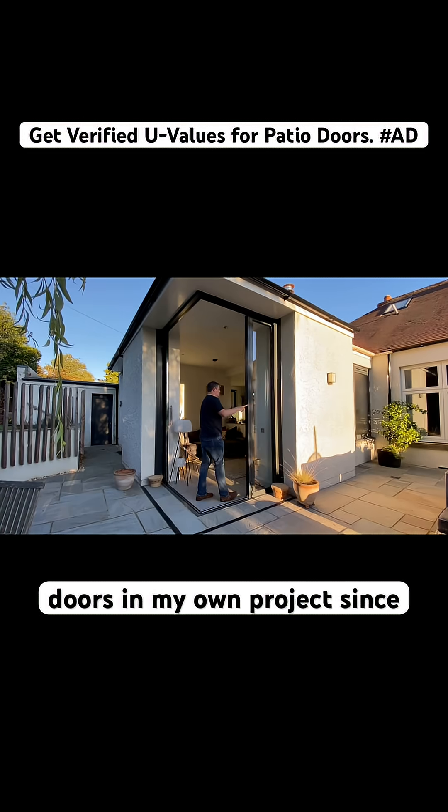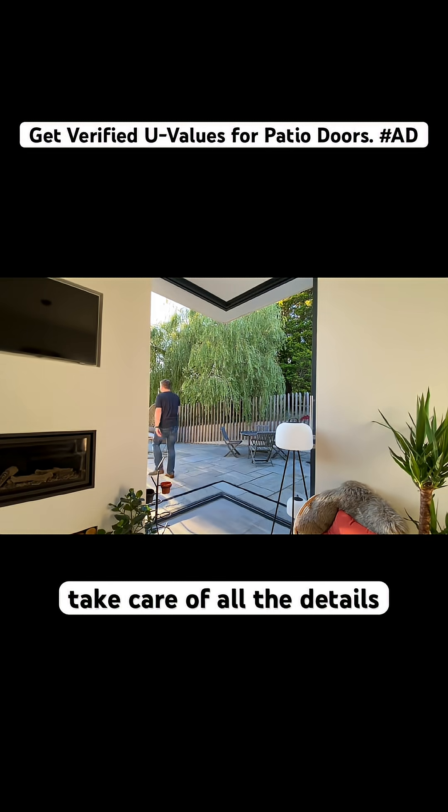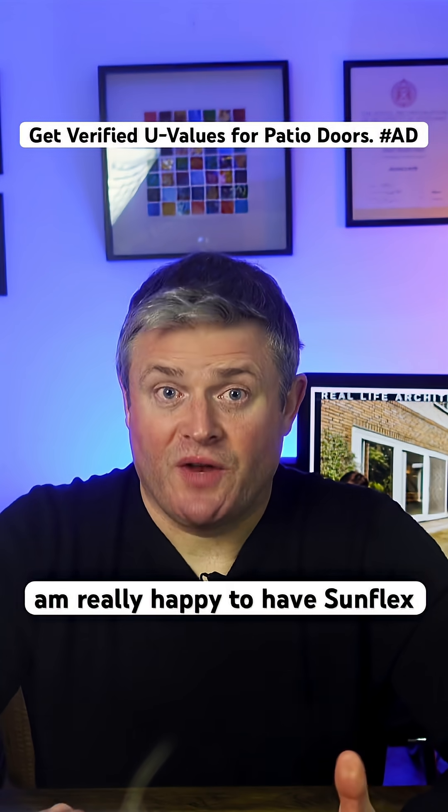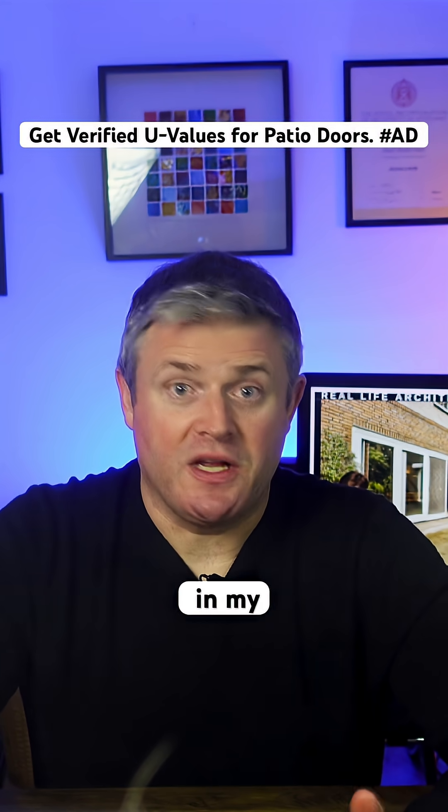I've used Sunflex doors in my own projects since 2017. Their products are excellent, and their approved installers take care of all the details. I am really happy to have Sunflex as a sponsor for the channel, and you can find their local approved installer from the link tree in my profile.